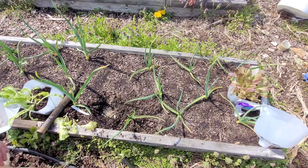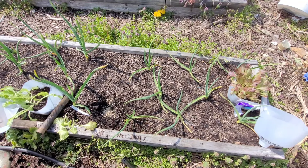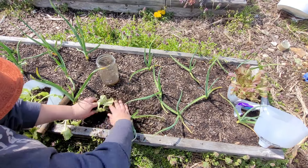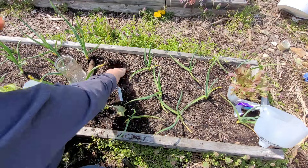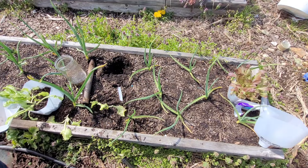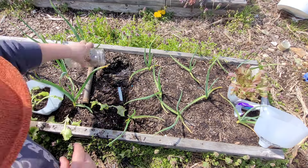This is one of my two garlic beds that I planted in the fall, and there were some bulbs that didn't come up. I'd read somewhere that you can plant lettuce in between garlic bulbs, so I thought why not fill in these gaps with a couple of my lettuce seedlings? We'll see how it goes — it'll be fun as an experiment to see how they work together.